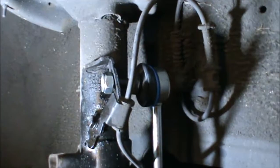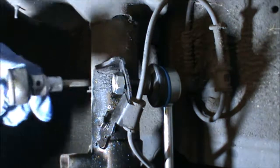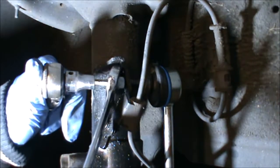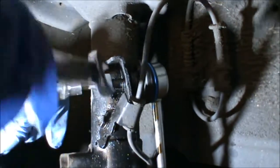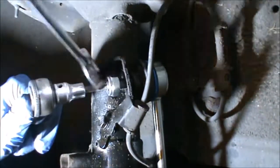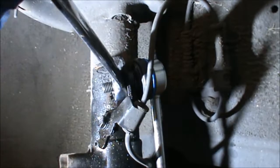Getting nice and tight. This is the top bit — just have to hold the centre and tighten it up as well.